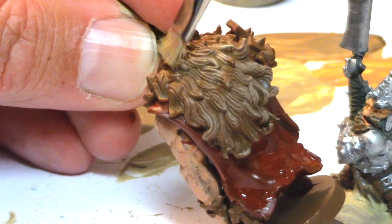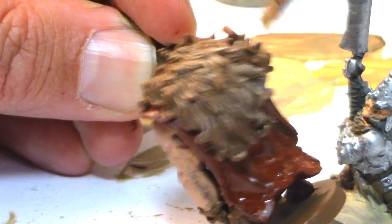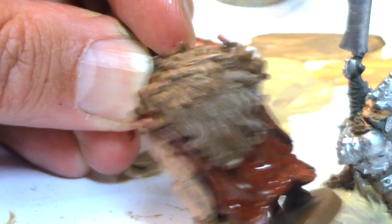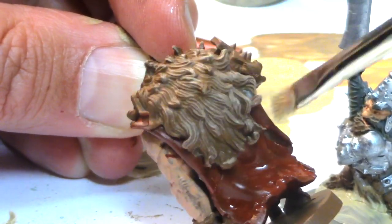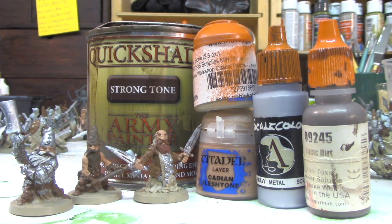I dry brushed the Ogre's fur Karak Stone so that we stay with the same color palette. For the cloak I used a single coat of Reaper's Crimson Red. If you're going to paint anything red, always start with brown and gradually build up the color — but we're going to stop here. The dwarves were really simple: Cadian Fleshtone skin, Karak Stone clothing, Heavy Metal armor, and Reaper Basic Dirt for touch-ups when we colored outside the lines.